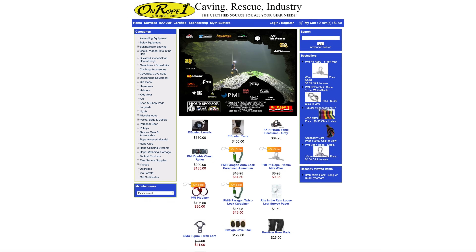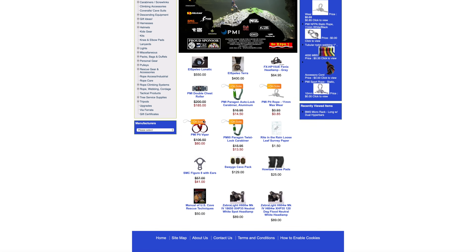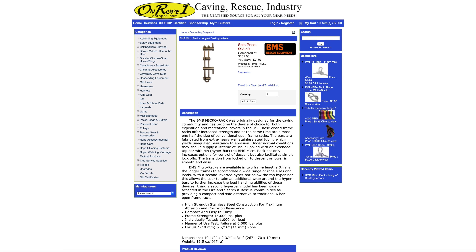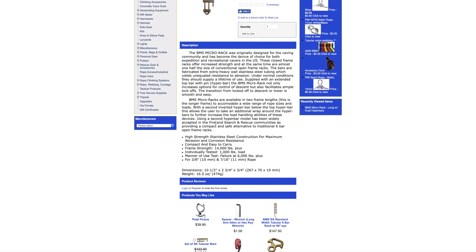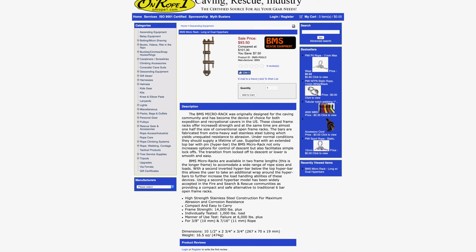There are many places to find micro racks, but I would recommend you check out On Rope 1. This caving gear retailer and manufacturer was started by legendary caver Bruce Smith and is now owned and operated by cavers William and Carolina Shrewsbury. William and Carolina have been involved in the caving community in a variety of service roles for more than 40 years. They are extremely knowledgeable, helpful, and a couple of the nicest people you'll ever meet. They have an online store and attend most major U.S. caving events. They carry the full range of BMS micro racks and parts. I'll put a link to their website in the description below.